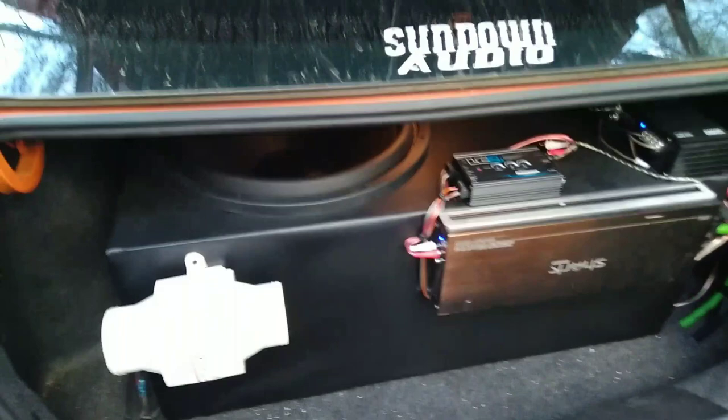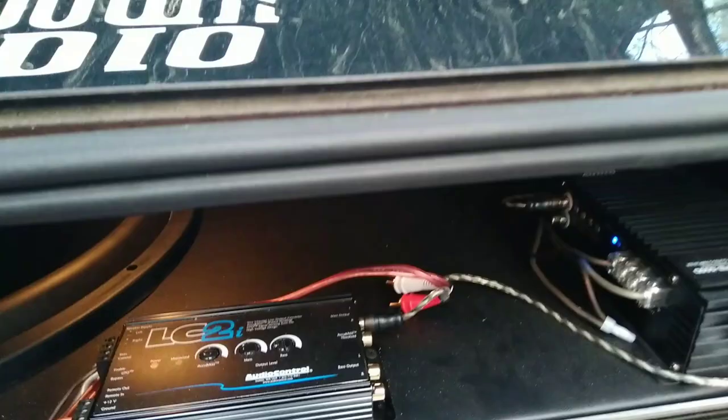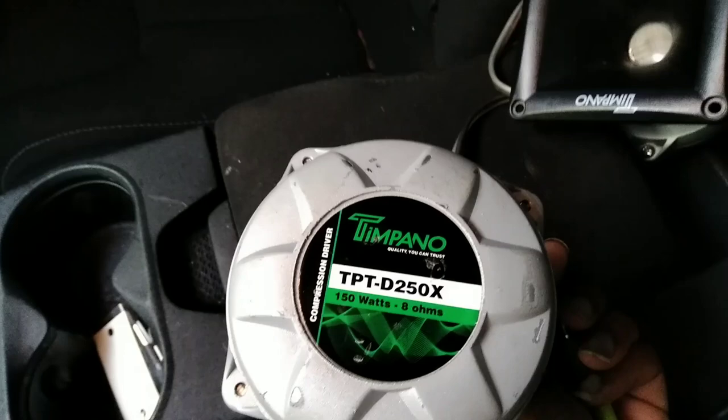We're gonna start back here. I got this Stereo Integrity HTV 318 in here — it is ported out the side on the Sharp 2500, but I got it disconnected right now. I got my LC2I, that's my line output converter, running off the back two speakers, going off to my SFA 600D. The two horns are sitting here — you can see the brand on the horn. On the back it reads 150 watt, 8 ohms.